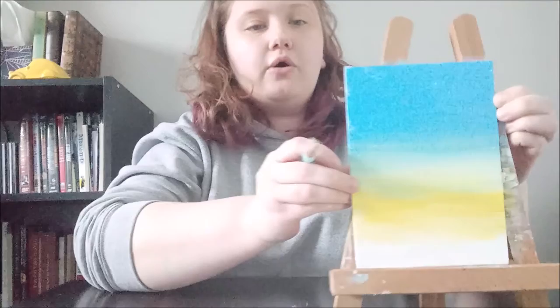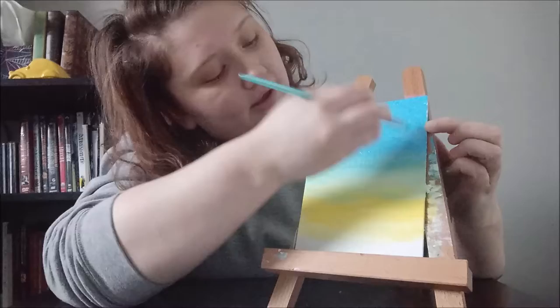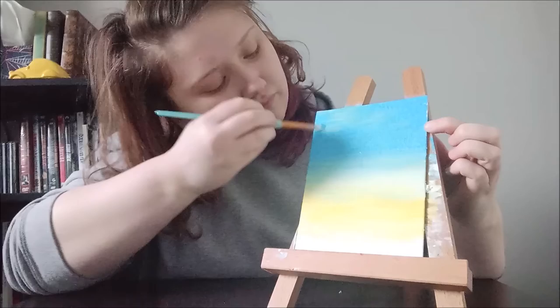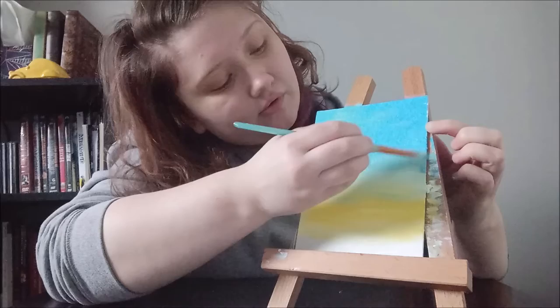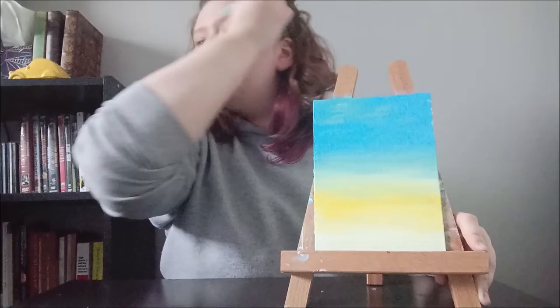Nice and blended. Sometimes I like to take a little bit of yellow and throw it up top — it kind of looks like yellow clouds hanging around the sky up there. Now at this point you're going to want to let your painting dry, and we'll be right back to jump into the grass.